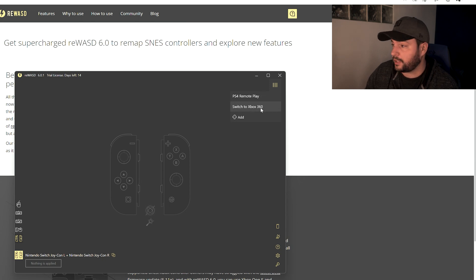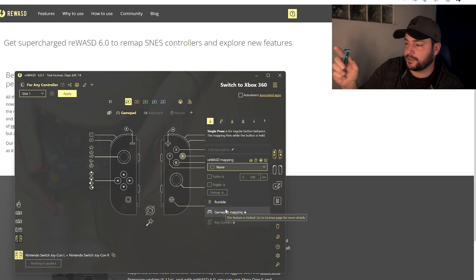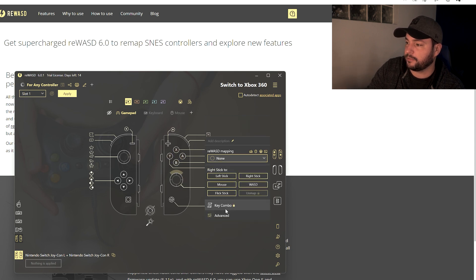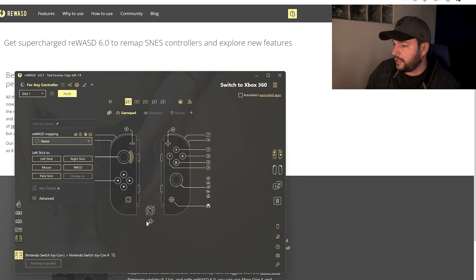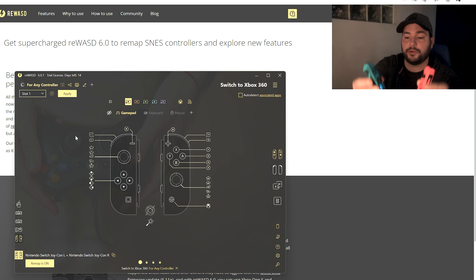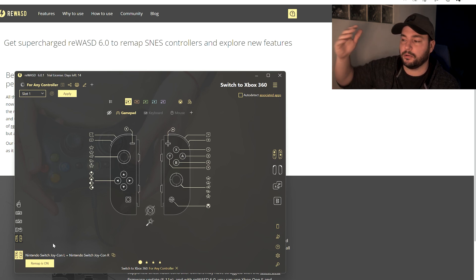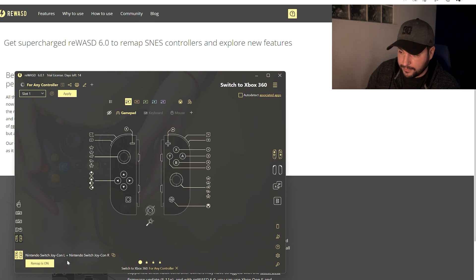Now I have a unique controller — the two Joy-Cons are acting as one. I click 'Switch to Xbox 360' and already all the bindings are done. If I press A it registers directly. I click Apply, and as you can see the green button and the blue button are both active — the remap is on. ReWASD creates a virtual XInput controller, identical to an Xbox One controller behind the scenes.